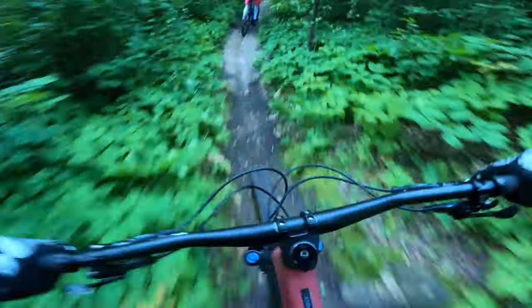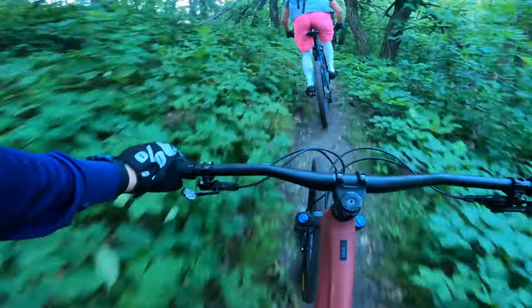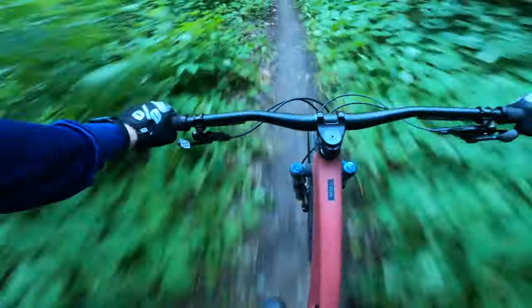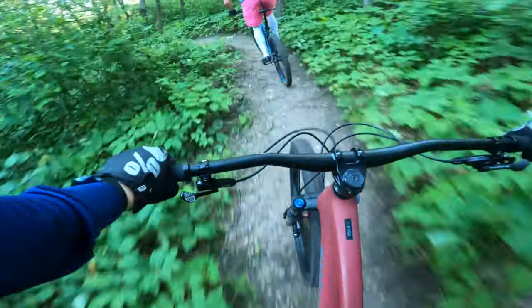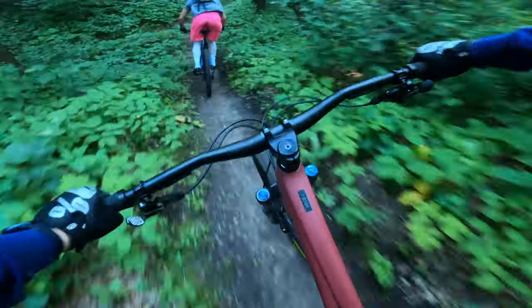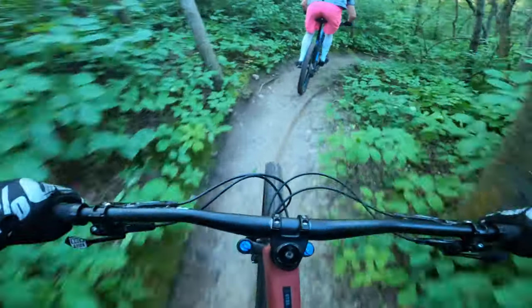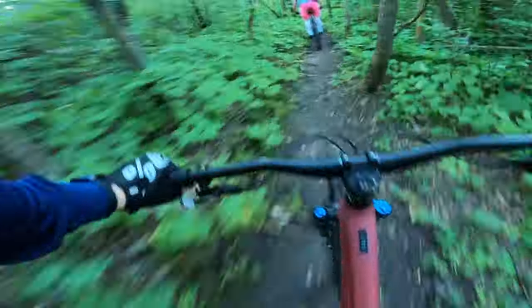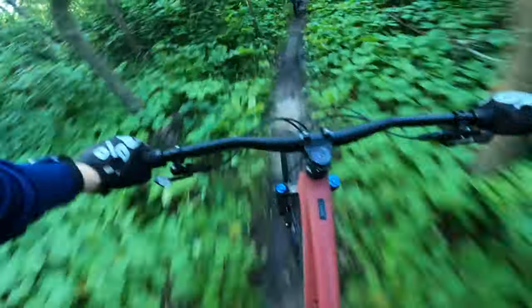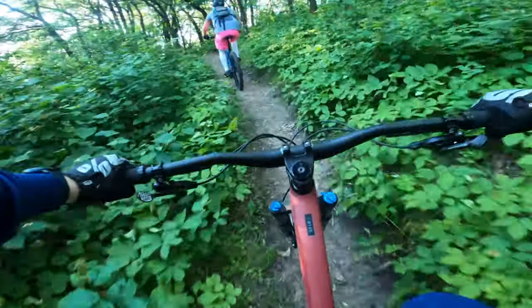This first section here is getting so rooty and rocky, it's hard to keep speed. You want to go faster, but it's so rough you kind of lose level to control. Then you drop down and get this wide open, weavy section which is really easy — you hardly need to pedal. You can just roll everything, pump all the way through. Hopefully everyone likes Mike's pink shorts there — he's pretty famous for those shorts.